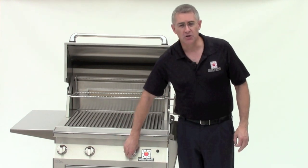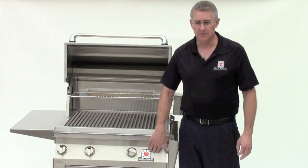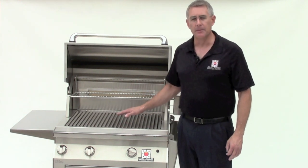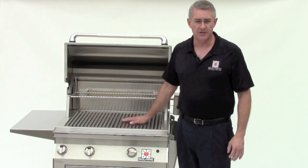When you first go to use your grill, you want to put it on high, light your igniter — push your igniter button to light the grill — and then let it heat up for a minimum of three minutes. That brings the infrared burner to the maximum temperature before you start putting your food onto it.